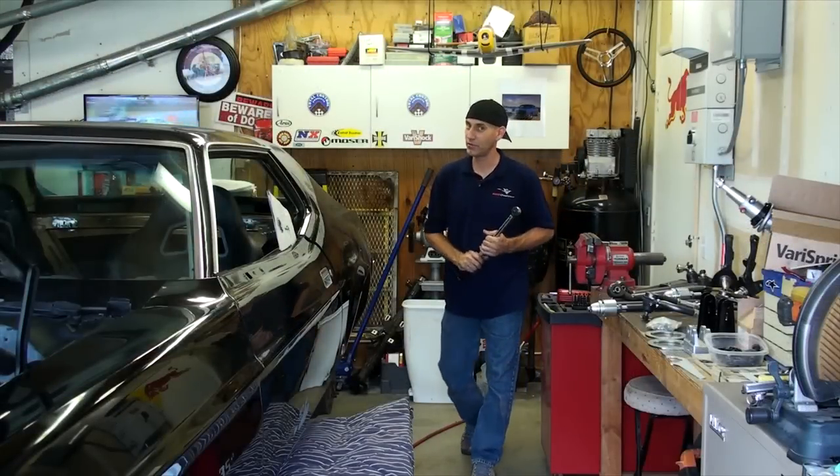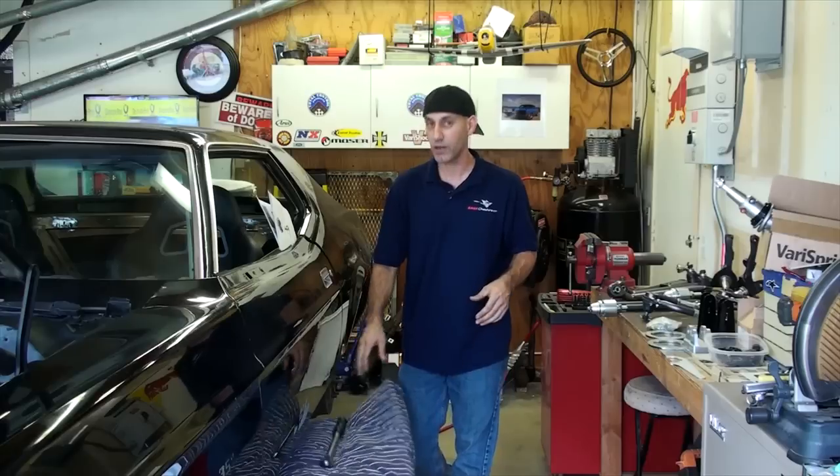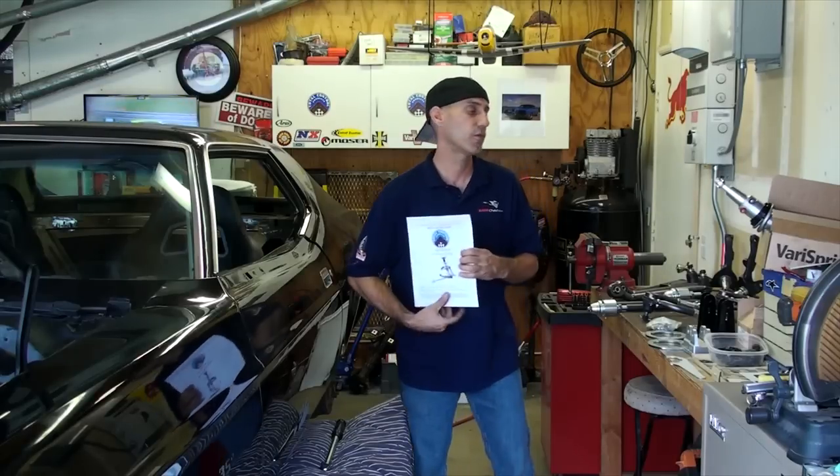Howdy, Jason Lewis here, and on today's episode of This Old Mustang, the '73 gets a much needed modernization and update to the front suspension. We're going to be installing the Chris Alston's ChassisWorks Total Control Products Front Coilover Conversion Kit into this car.